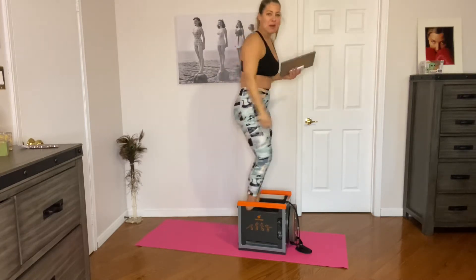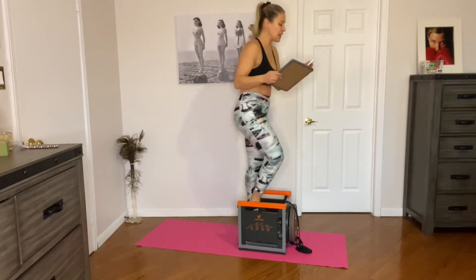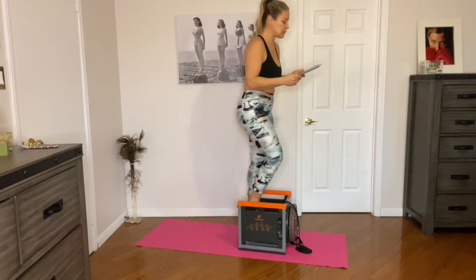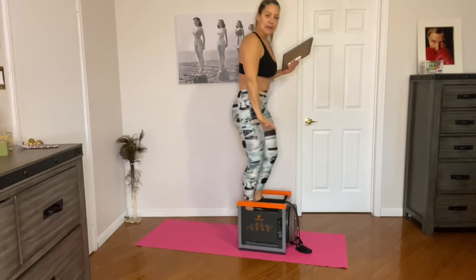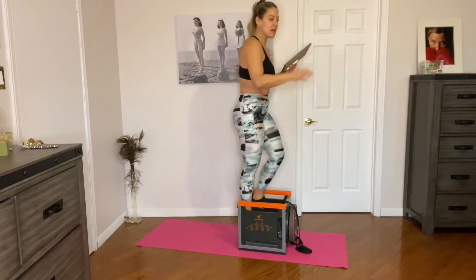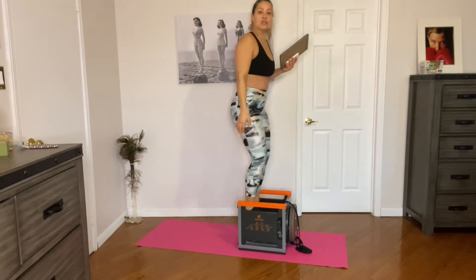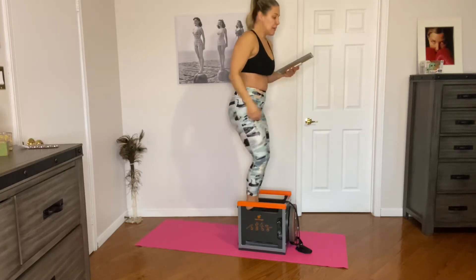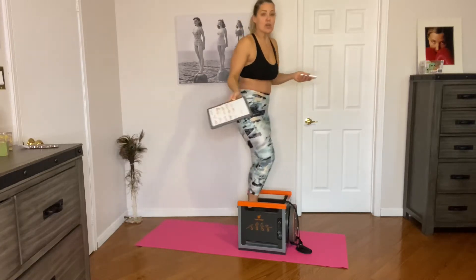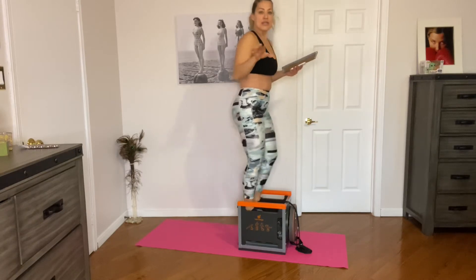We're going to try to burn about 350 calories in the next 15 minutes — we're going to feel amazing. Without further ado, I'm going to explain the workout. We're going to keep it in the grip position for the first exercise — we're going to do push-ups. High plank position keeping our core engaged, or we can also do them from our knees. Feel free to do as many as you can, and if you have to stop or rest, no problem. I'm going to keep it 30 seconds work, 30 seconds rest.